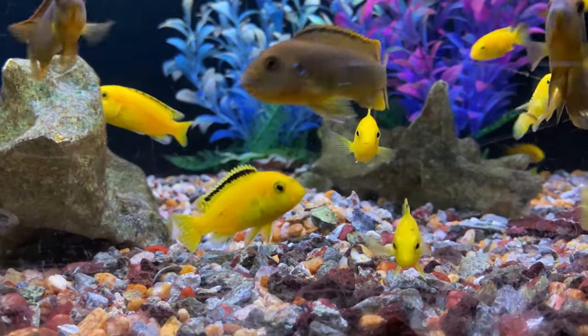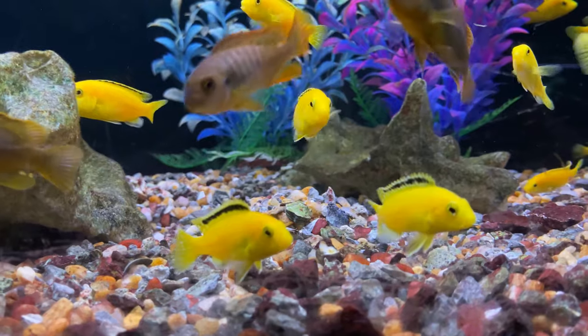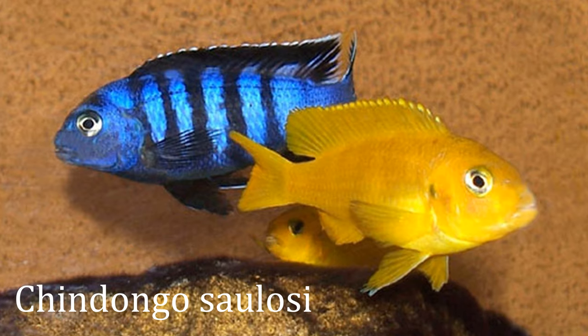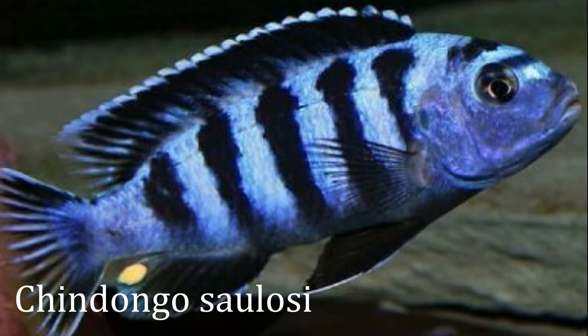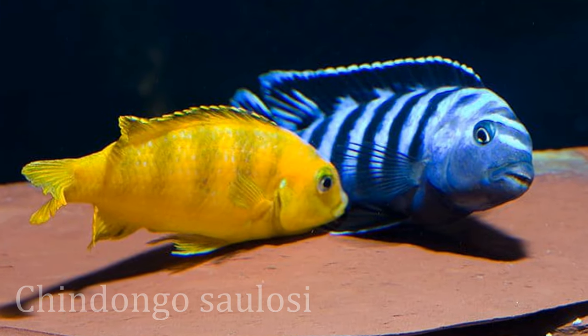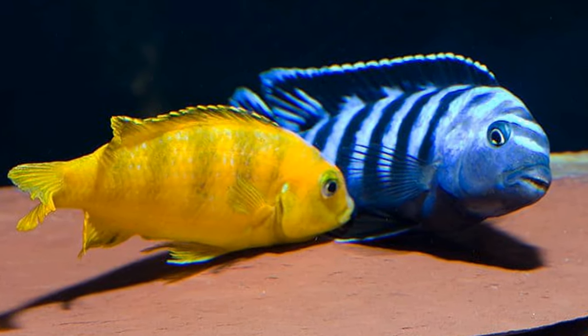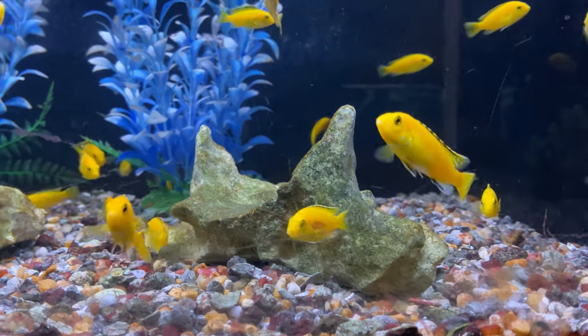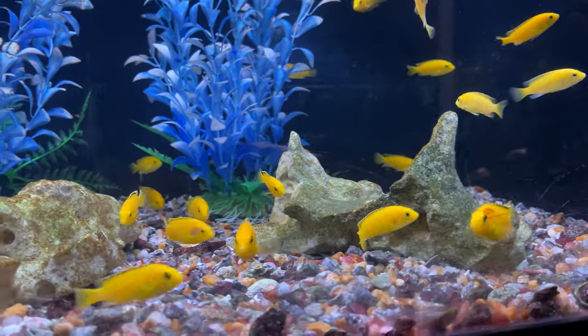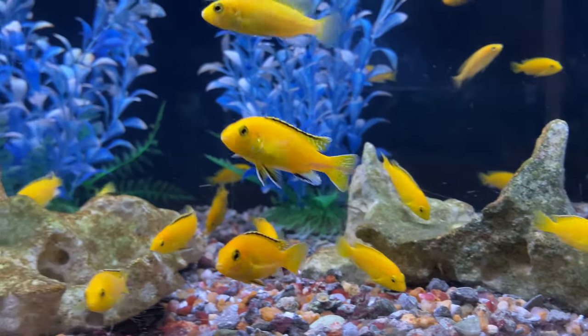Another Mbuna option would be going with a species-specific tank like your Saulosi, which has blue males and yellowish-orange females, making for a great community of that species. Along similar lines, you could try to get a breeding group of maybe one or two males and five or six females — that's a unique way of keeping your Mbuna without running into too much aggression or stocking issues.